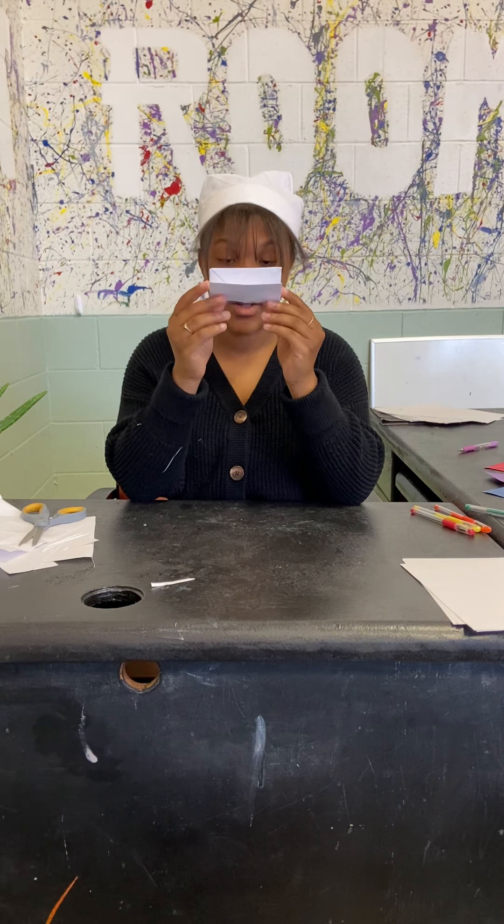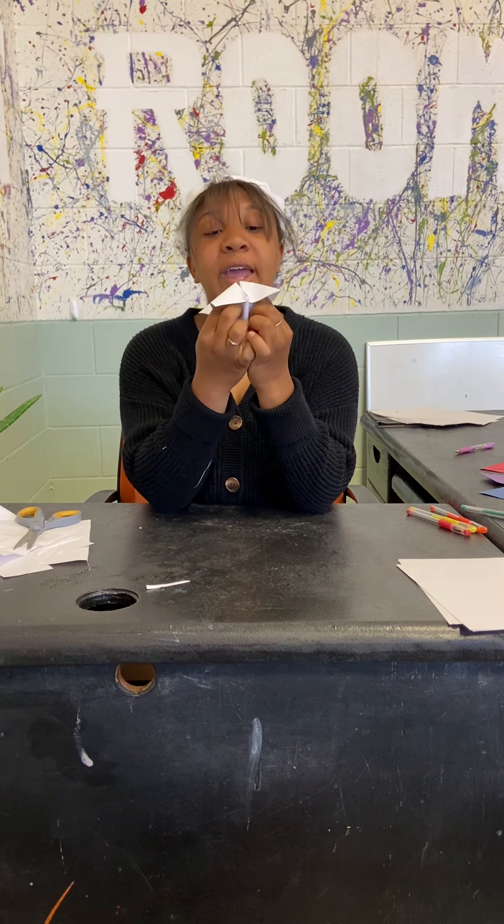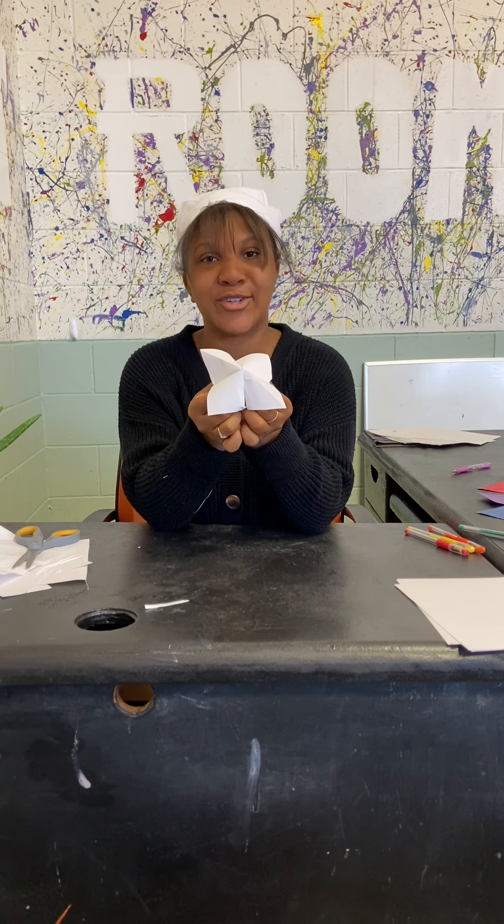So you have this little half thingy, and you're going to take it and stick your fingers in the little loops you've got here. And bam — you've got a cootie catcher!